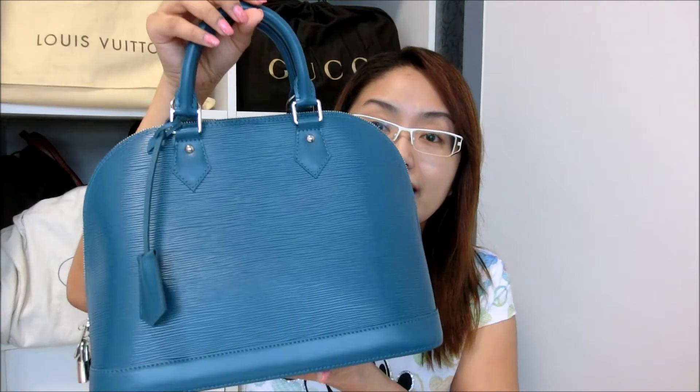I guess it is only available during that time because right now when I enter into the Louis Vuitton boutiques, I could not find this color anymore.